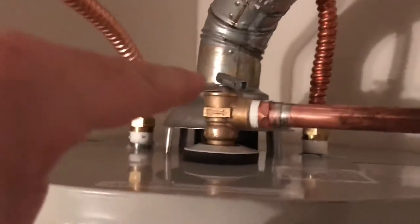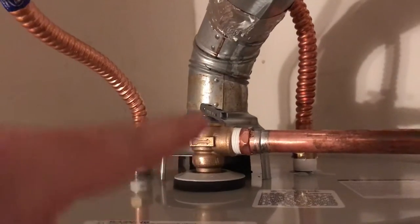This is an emergency blow-off valve. If there's something wrong with the pressure or it gets too hot, it'll blow off and this just drains to the outside of the house.